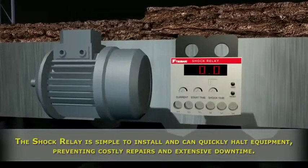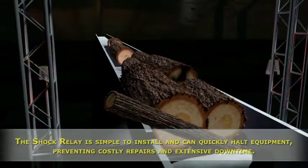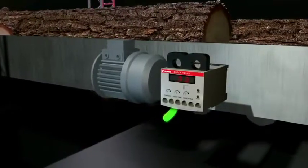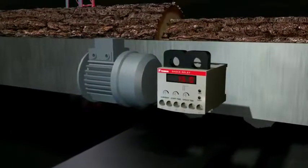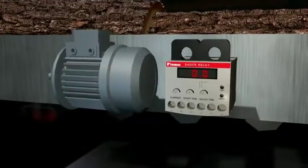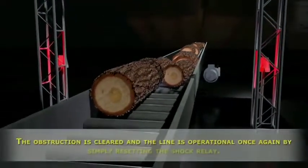Using the shock relay is easy. Simply adjust the dials to set the starting delay, overload current, and shock time. The next time a jam up occurs, the shock relay will cut the motor power and set off an alarm to attract attention. When the blockage is cleared, the system can be reset with minimal downtime and no damage.